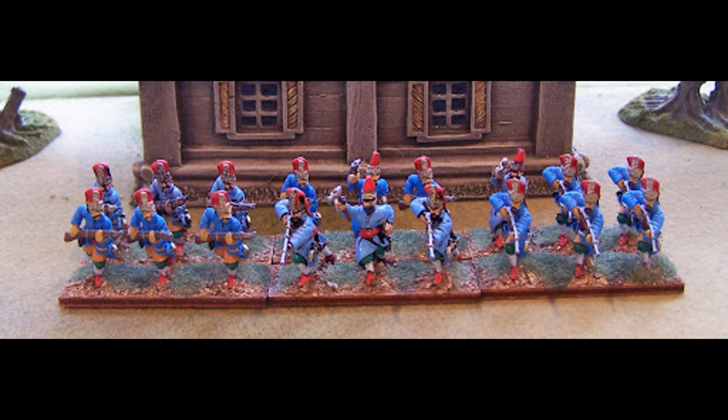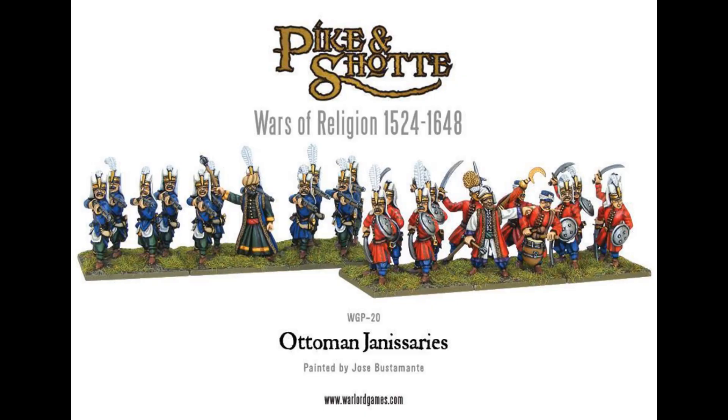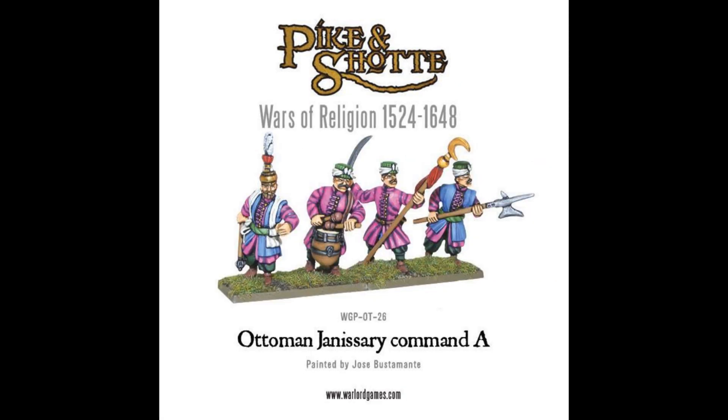The second choice is Warlord Games. Now they do a box of Janissaries, but we're not going to go with them either, and that's for two reasons. First, I just don't think they're very nicely sculpted — they've got weird looking faces, just not for me. The second part is, weirdly, they've divided the box into two, so you get two sets of 12 — one with firearms and one with swords and shields. So in order to get a full unit you need to get two boxes, which gives you two units but means you've got four command groups, because you get a command group for each of the 12-man subsections. I'm not really sure what they were thinking there — it's not great. So we're going to go with the third option: The Assault Group.